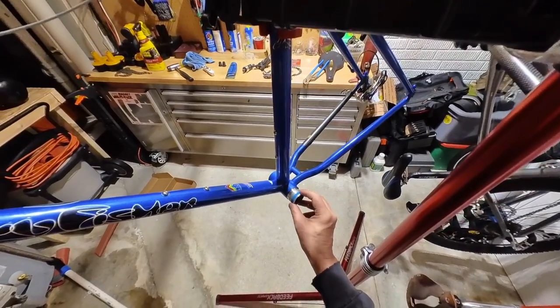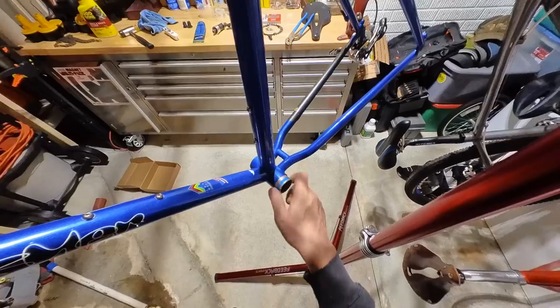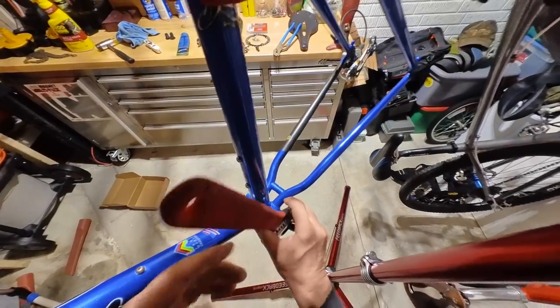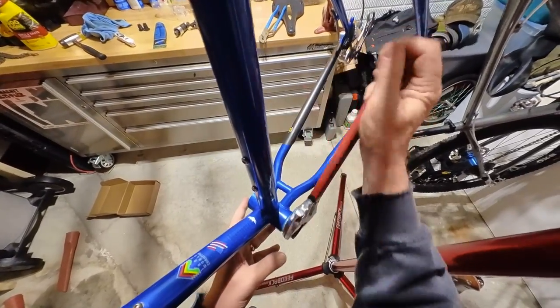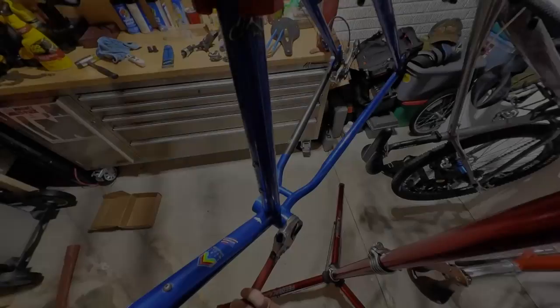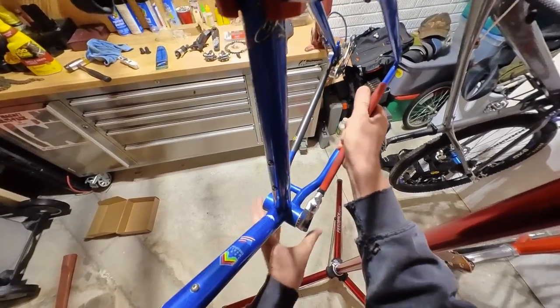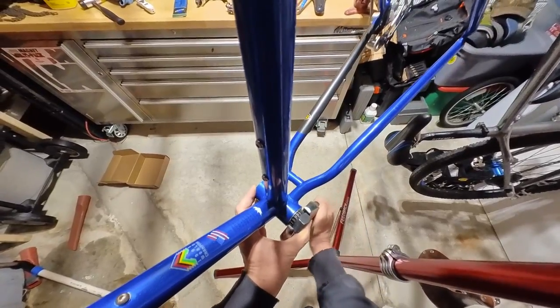Remember to grease your threads to prevent the bottom bracket from seizing in there and for easy removal when you need to do service on your bike later. You can use the bottom bracket tool and a wrench to screw in the cup. Here I am screwing it in — and oh, I dropped it. Let's go ahead and start over. Screw it in and get it nice and snug but not too tight.